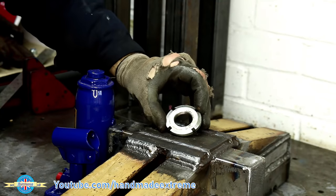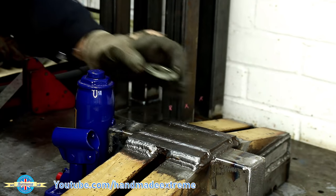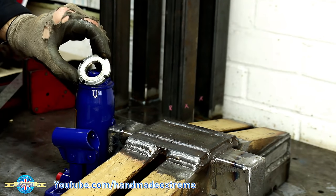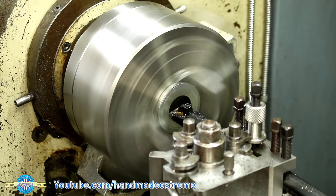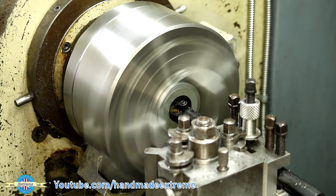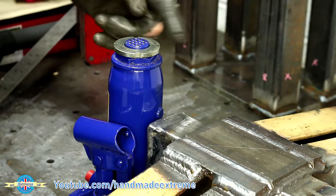I found this c-spanner nut and I want to use it to make a locating ring for the top of the jack, but the hole's a little bit too small. So I put it in the lathe and went through it with the boring bar just to open the hole up slightly, and now it's a nice fit on the jack so that can just be welded onto the bottom of the frame.